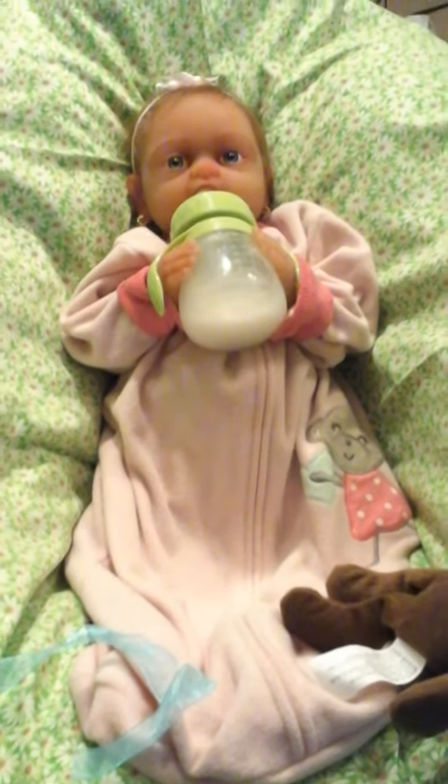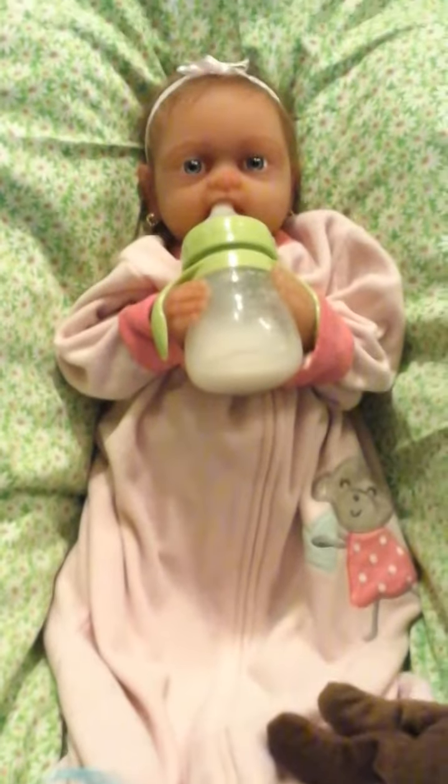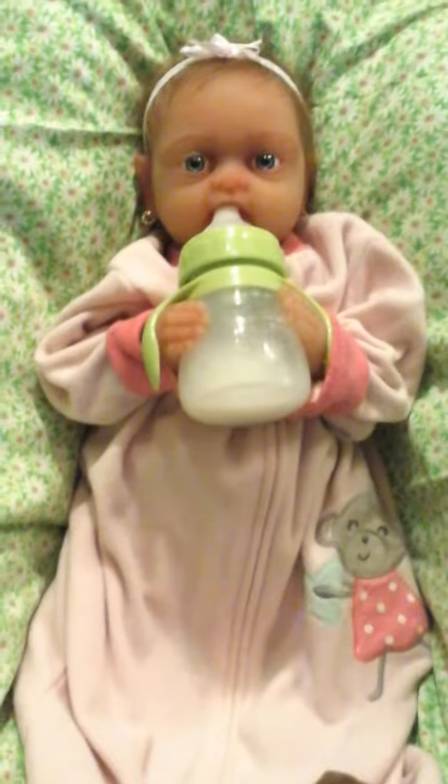Hi everyone! I have Riley Mae here and she's having her afternoon bottle and listening to her music from the rock and play.